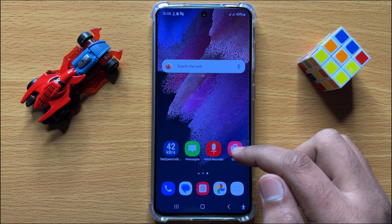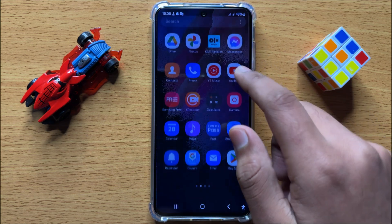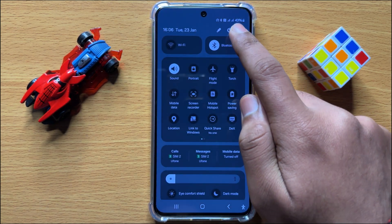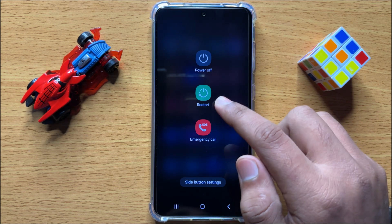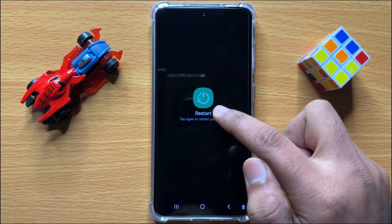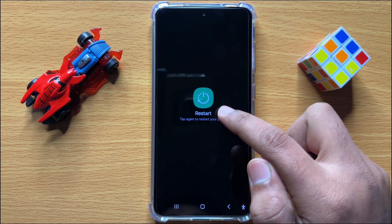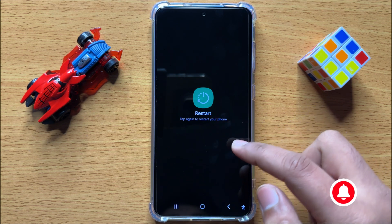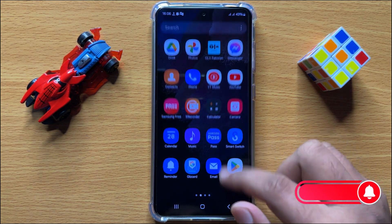But if it doesn't fix your problem, then swipe down, open the quick settings panel, and click on the restart icon. Click on Restart again to confirm. When you click on this restart icon, it will restart your mobile and fix your problem.